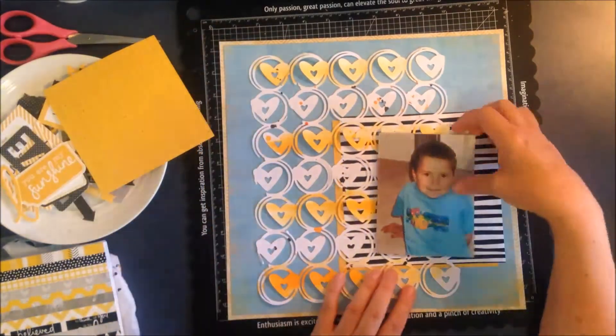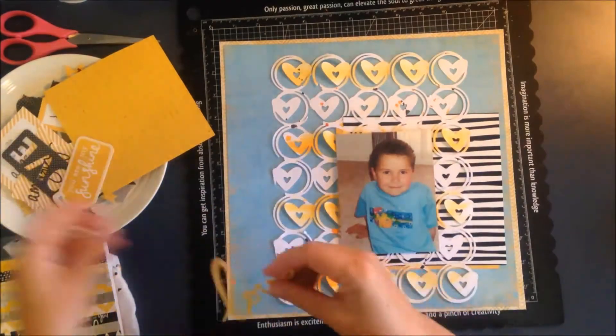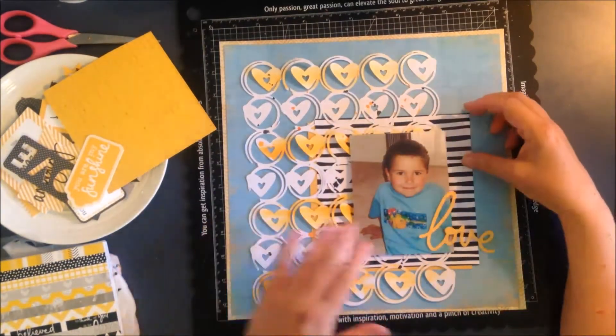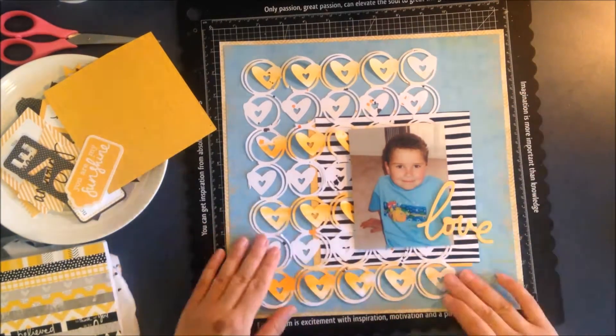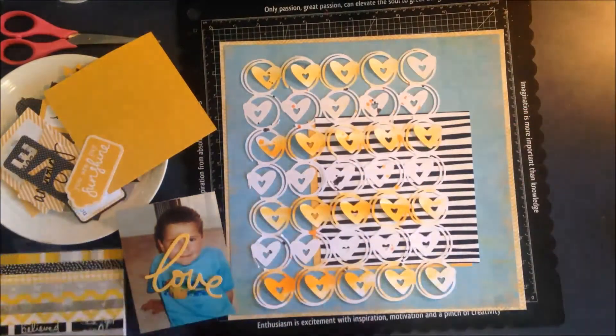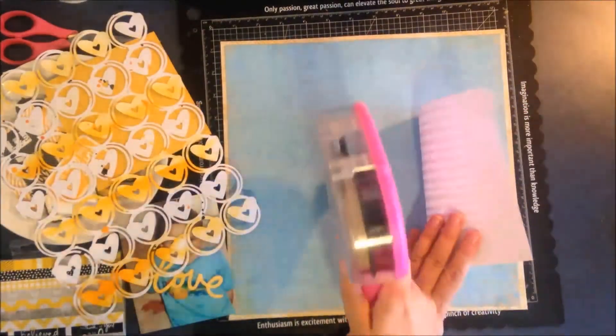You saw me put some color on this cut file — I've just grabbed my watercolor paint, wetted it down a bit, and I just roughly painted every second row with a swipe of color. That just gave a little bit of visual interest as well.